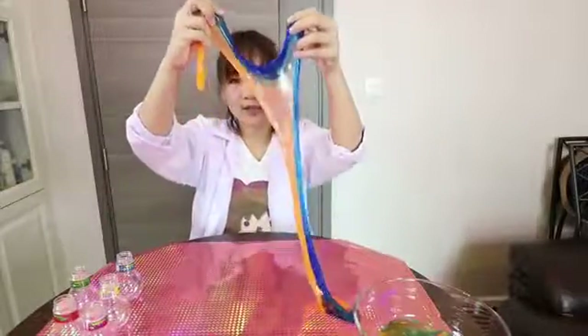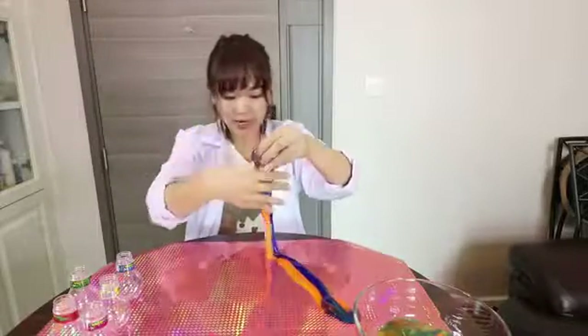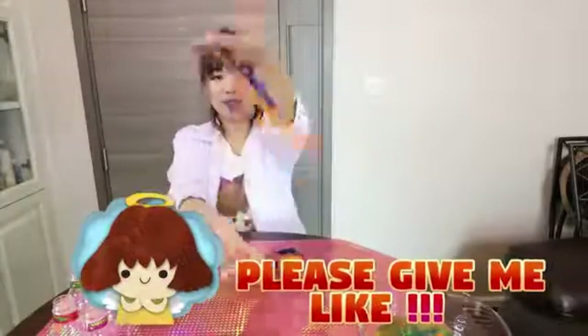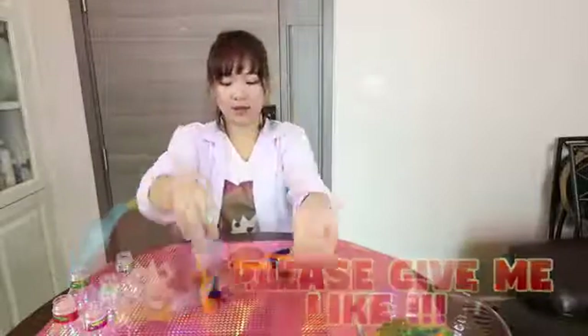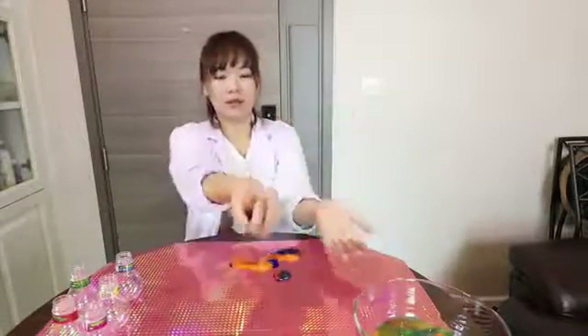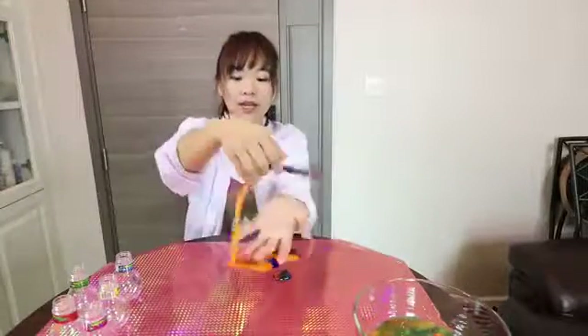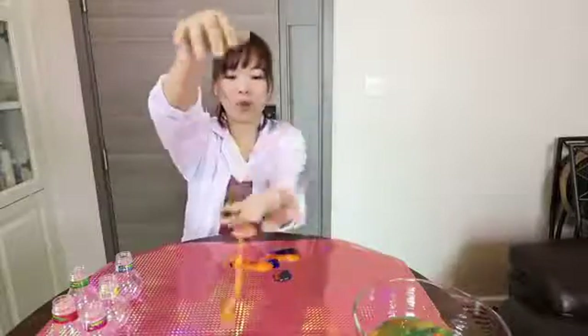There are another two colors which I grabbed from the beginning — I separated them. It's really bouncy. And when you touch your skin, it's like a water drop.